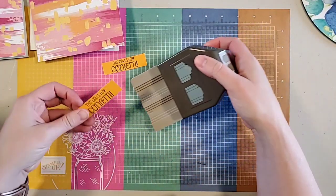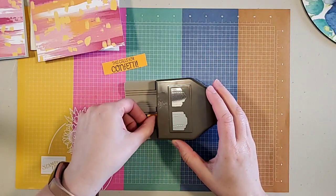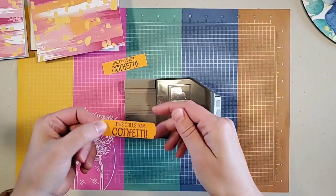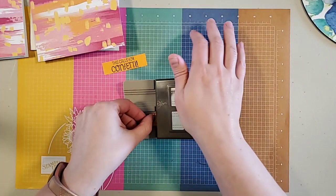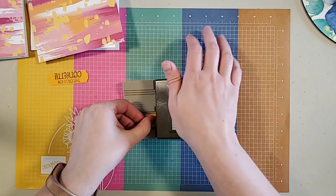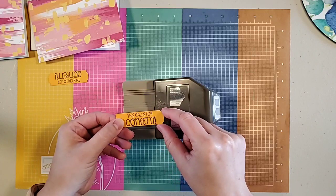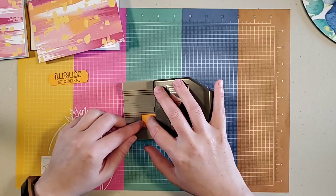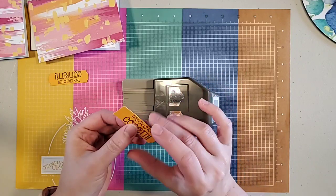I'm going to put this in the Pick a Punch. Because this is going to be my inside piece, I'm going to do the square punch. I'm hoping I made this long enough — this is why you should test things before you go live. It's long enough, perfect. I slid it in and got a different end on it, so I'm going to redo that — it must have slid to the side. This piece will be slightly shorter but it looks right now.